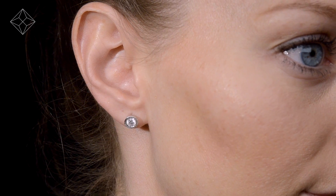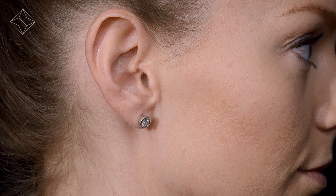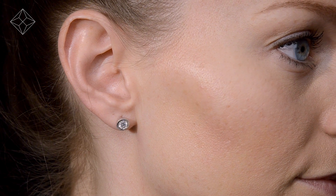We don't just sell jewelry, we make it. Each pair of earrings are handcrafted and hallmarked in the UK, fully backed by our five-year guarantee and presented with an insurance certificate.